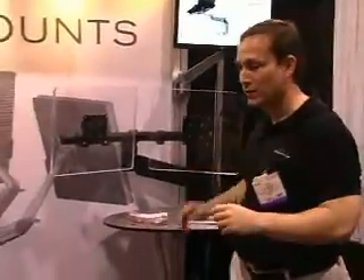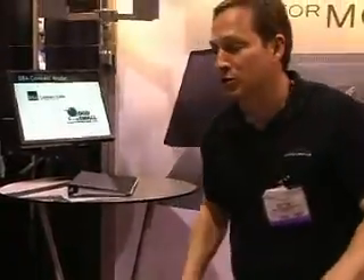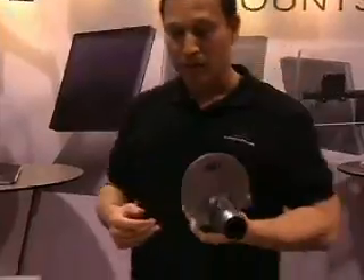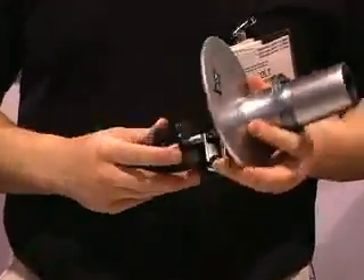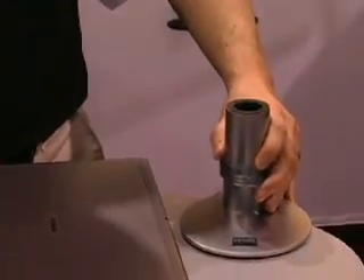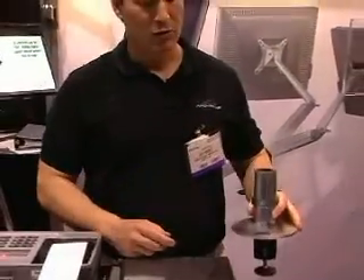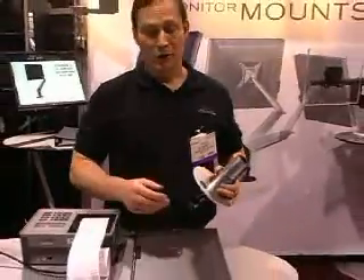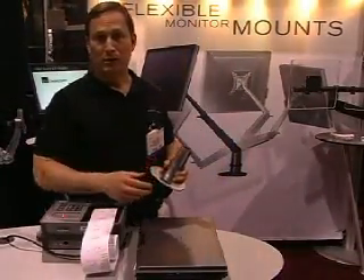As far as how you actually attach these arms to your desk, this is the desk clamp that comes standard with our EVO mounting products. You can just clamp right to your desk or go through a grommet. It's like a Lego set — these pieces come apart so that you can bolt through a desk. We also have special mounts that you can mount to a wall, a slat wall, or a slat rail.